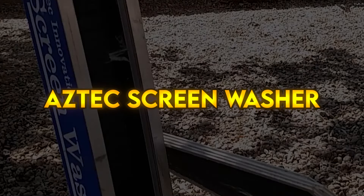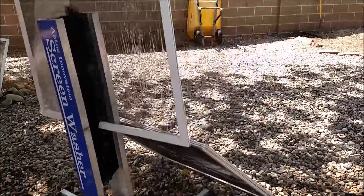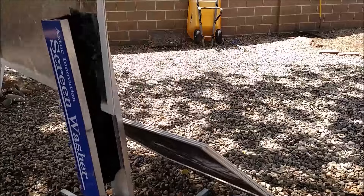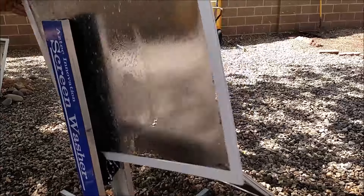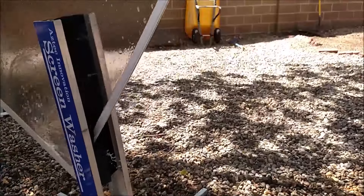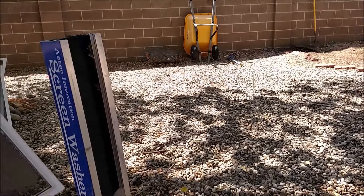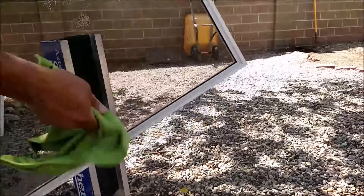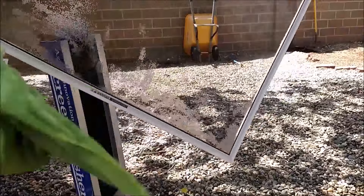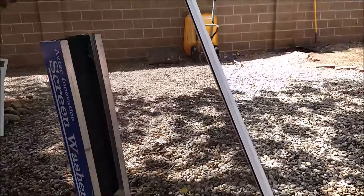Aztec screen washer. The most efficient and effective method to clean multiple window screens and door screens. Four support legs unfold in seconds — just hook up to your water source, run the screen back and forth through the brush, and wash and rinse the dirt away. Tap the screen gently on the ground to remove excessive water, then wipe the frames with a towel. Brushes are strong enough to support most screens without assistance, and it can clean screens as large as a standard patio door screen. It folds up quickly without tools to compactly stow away in your vehicle.